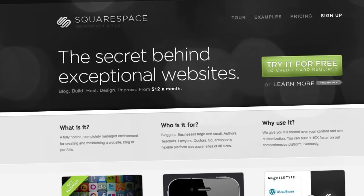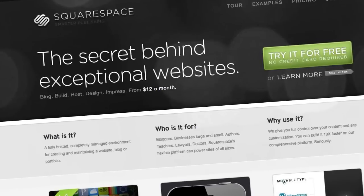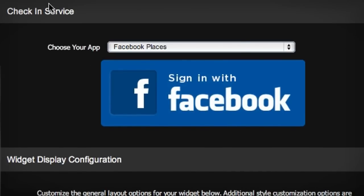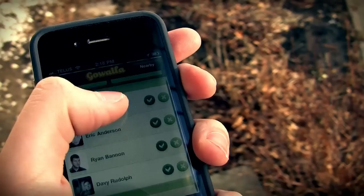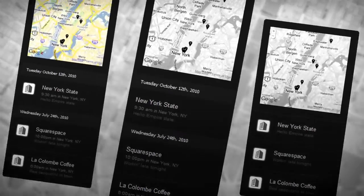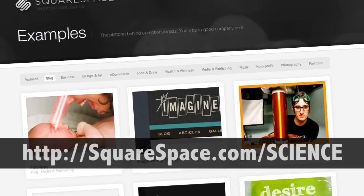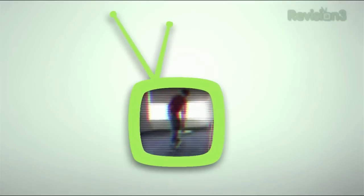Thank you for tuning in. I want to thank our sponsor this week, Squarespace. Squarespace is an easy and flexible solution for anyone who's looking to create a blog, personal portfolio, or any kind of website. And don't worry if you come across any questions or issues — Squarespace offers every user 24/7 support. Squarespace just pushed a brand new widget for geolocation services that will display your most recent check-ins from Foursquare, Gowalla, and Facebook Places on a live Google map. Check out squarespace.com/science and get a free two-week trial and learn more.